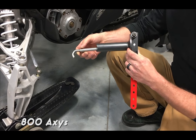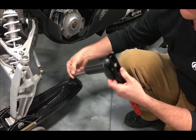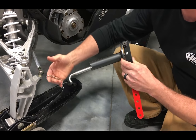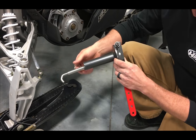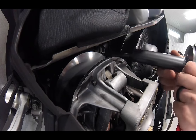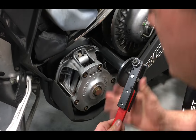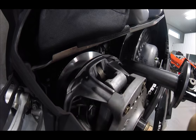Every clutch is different, which is why this thing has a thread that allows you to thread in or thread out, just in case the distance from the back plate of the clutch to the front plate is different. The way it works is you hook it on the back of the primary and then on the lip of the front, and you lift up — and it compresses it.